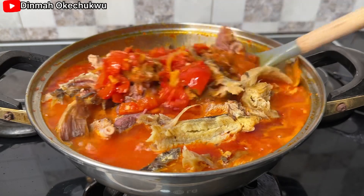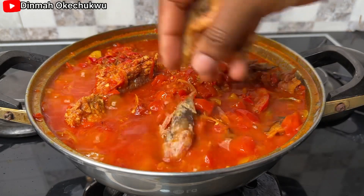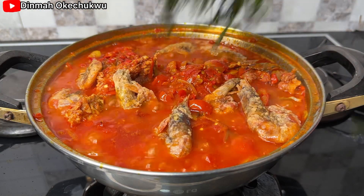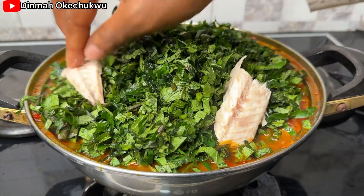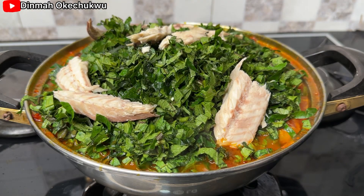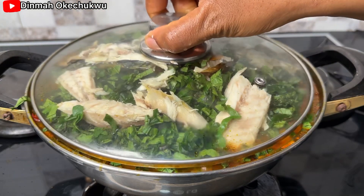Once it's cooked, I'll open it up, stir, and have a taste again to make sure everything is fine. Then I add in my prawns and the vegetable — the ugu leaf, or pumpkin leaf — then go ahead and add in the mackerel fish. The aroma in my kitchen is something else!